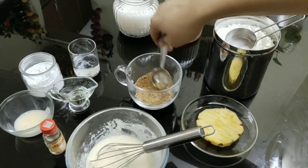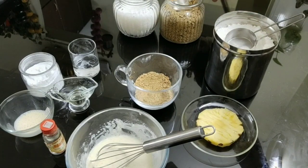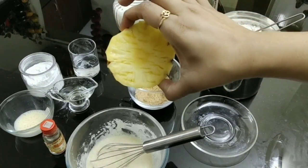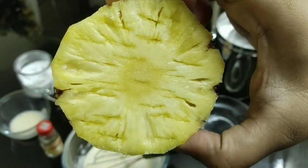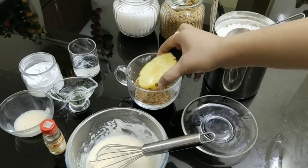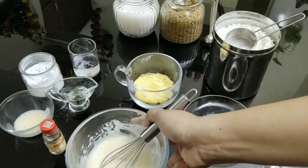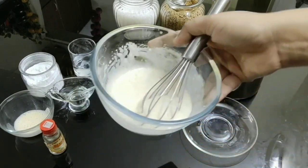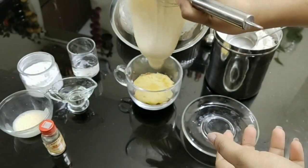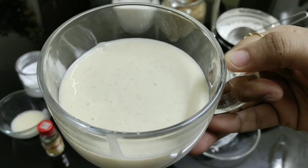Spread it out. On top of that, add the pineapple slice. With the knife I've given some slits to make it cook faster. Add the pineapple to the mug and then add in the batter. I've added the batter to the mug.